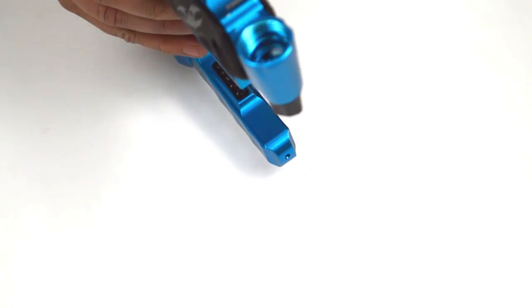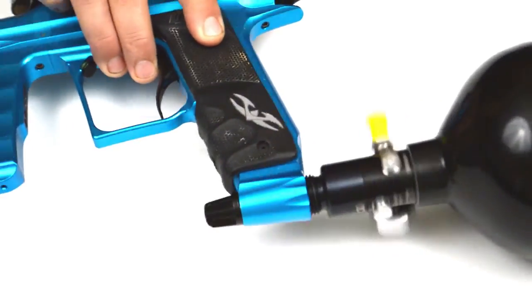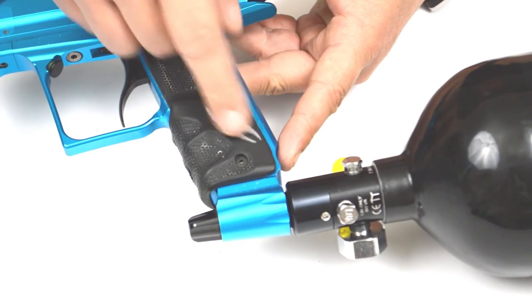After you've oiled the marker this way, screw on your high pressure air tank and turn on the air.